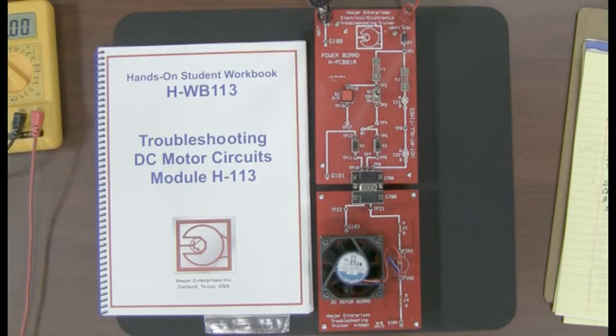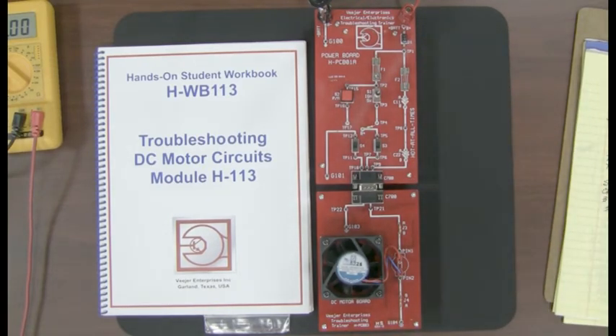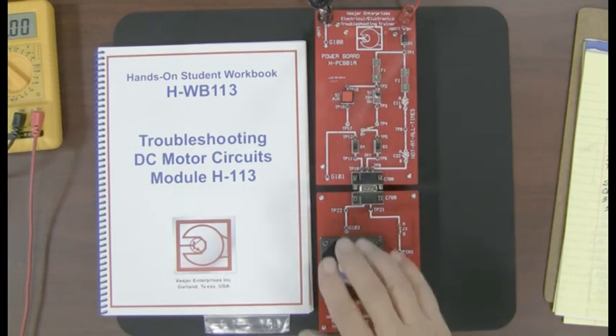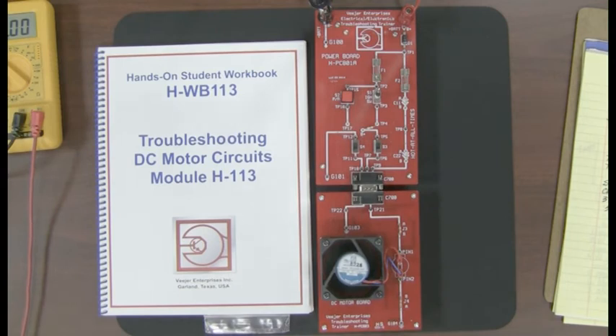This is H-113 troubleshooting DC motor circuits. Here you see a picture of the DC motor board connected to the power board from the starter kit H-111A. This completes the circuit. If I turn the ignition switch on, the motor begins to turn. You can't necessarily see it, but you can certainly feel the air moving up as the motor does what it's supposed to do.